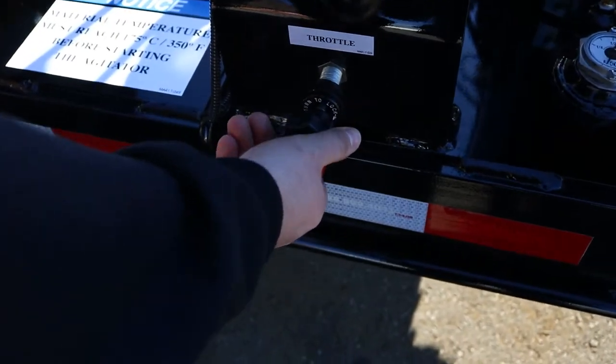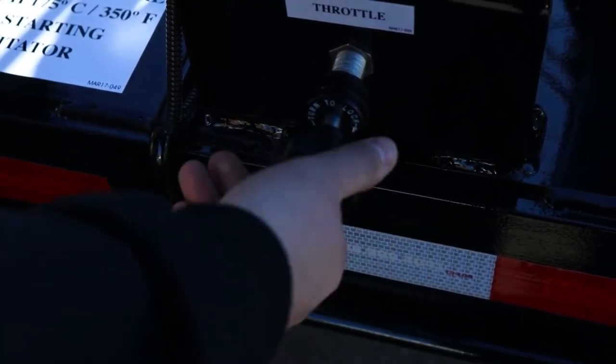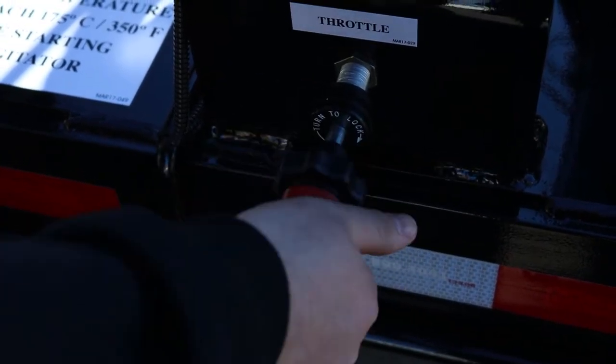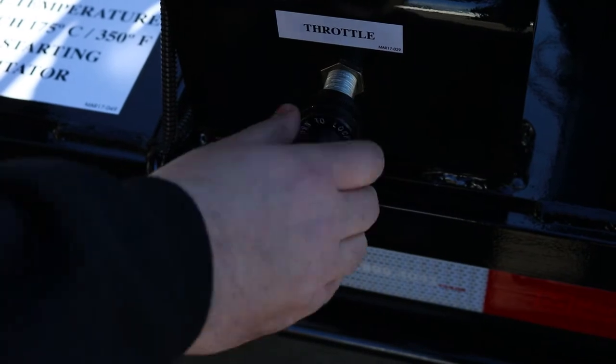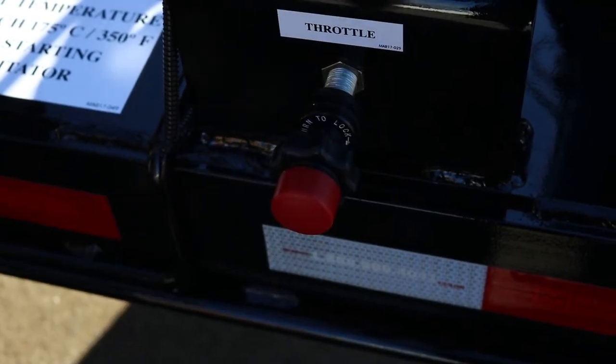You have a throttle control right here. Very simple: counterclockwise to throttle up, clockwise to throttle down, or ultimately you can just push the red button there and it'll automatically go back down to idle.